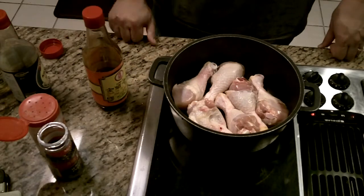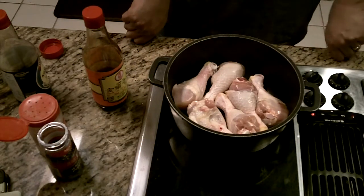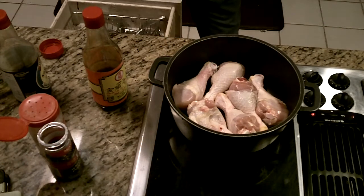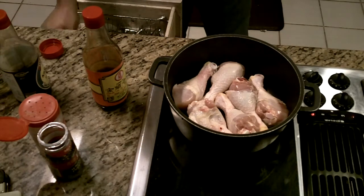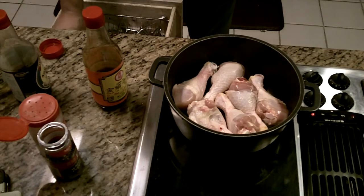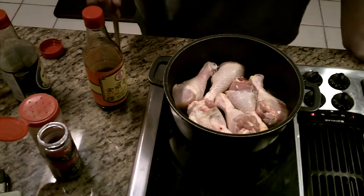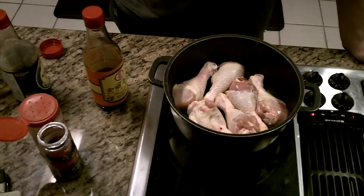So you brown yourself up some chicken or pork, throw some of these ingredients in, cover it, and let it simmer for at least an hour — the longer the better. This is how you make chicken or pork adobo.